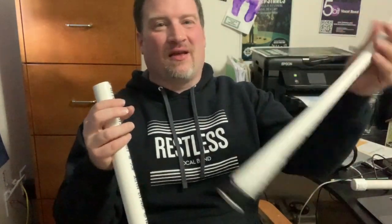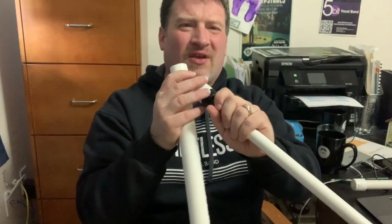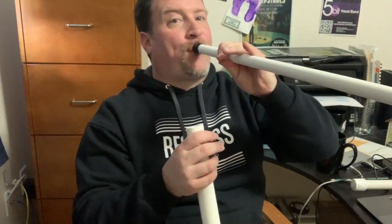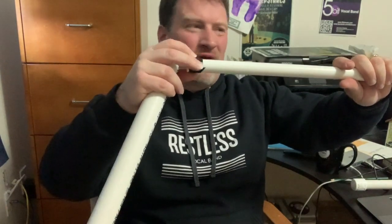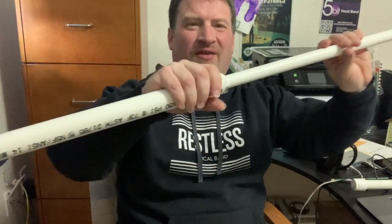That way I had a mouthpiece already built in. You might be able to find some pipe fitting that could stick on this end, or you could tape it on as well. You're going to need a big enough piece that you can buzz your lips inside of it. If I tried to do it on the narrow end, it would be too high of a pitch for a trombone. The other thing I did was wrap electrical tape around the other end, opposite of the mouthpiece, so I got a tighter seal with less air escaping.